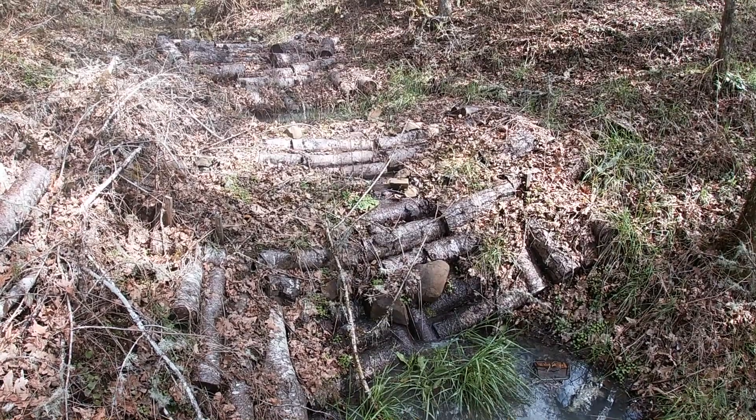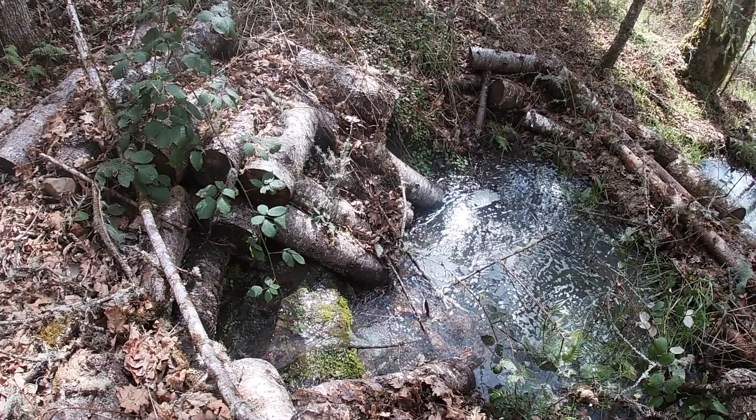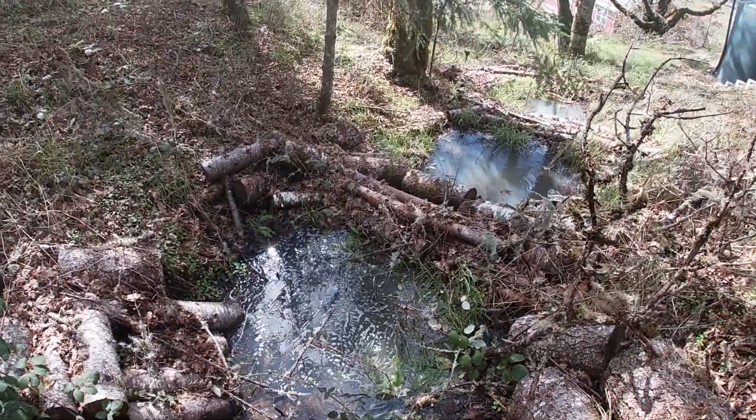Every year I thin the over-stocked forest and much of the wood ends up in check dams. It soaks up the water like a sponge and feeds root systems. As it rots, it strengthens the fungal network that supports the forest.